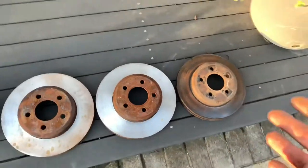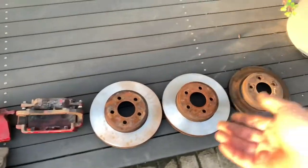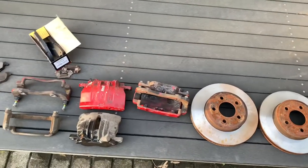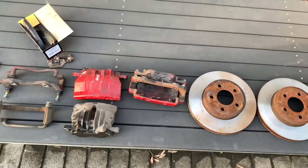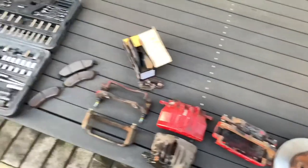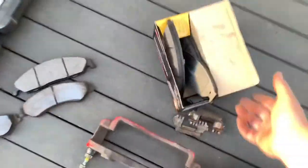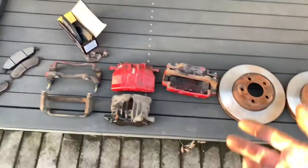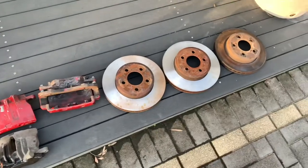It's a cheap brake upgrade. The rotors I picked up for $30 for the pair. The calipers were $50 off Facebook Marketplace. Rebuild kits were $50 for both of them, and then just some cheap Hong Sung brake pads for now at $30. About a $150 brake upgrade, which to me is pretty damn good value for money.